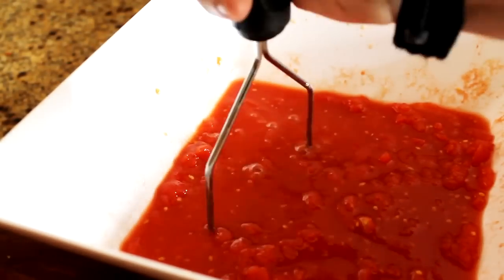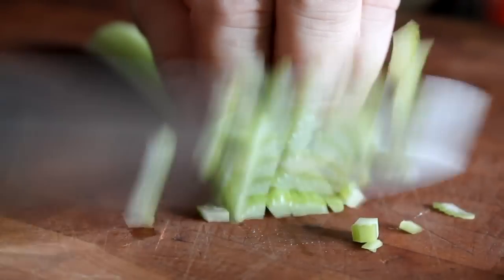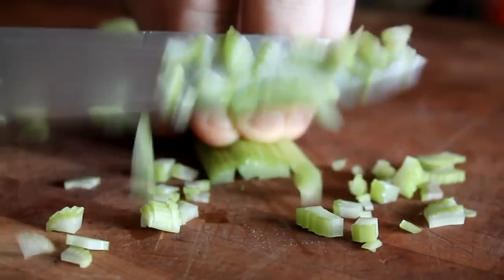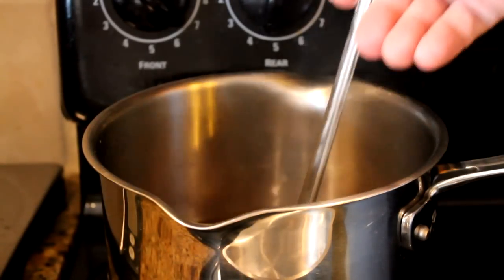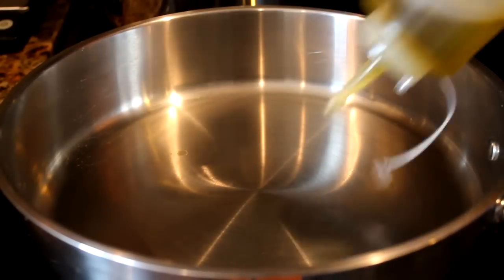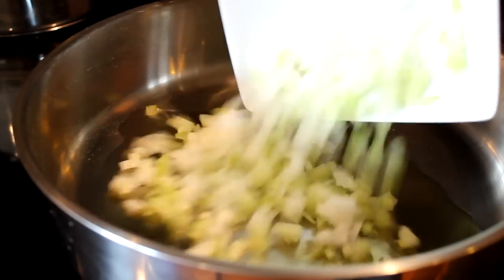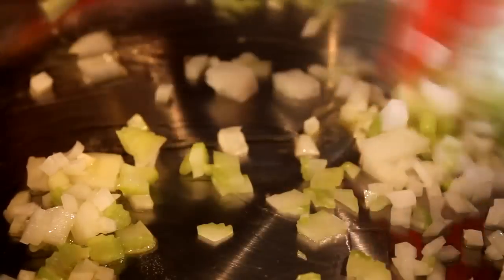I've got some peeled tomatoes and I'm just going to scrunch them down — this is packed with flavour. We're going to chop some celery, and celery and onion is a really good base to a risotto. Your stock is ready, everything's ready — make sure that everything's warm, not cold. Pan on a medium heat, add some olive oil in. Next, add the onion and celery in. Add a pinch of salt in.